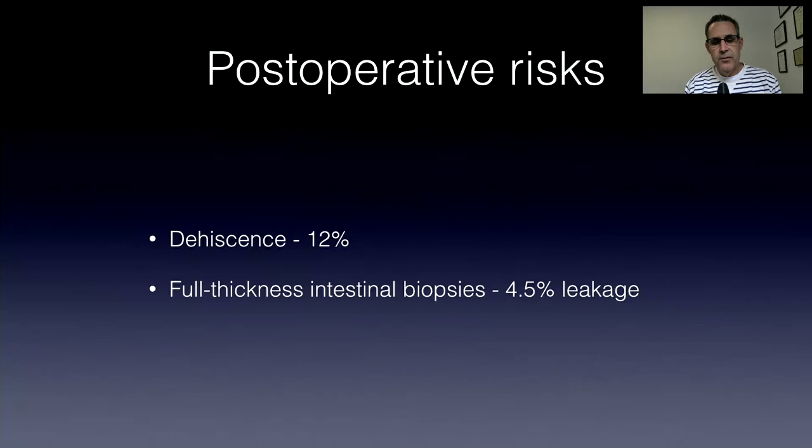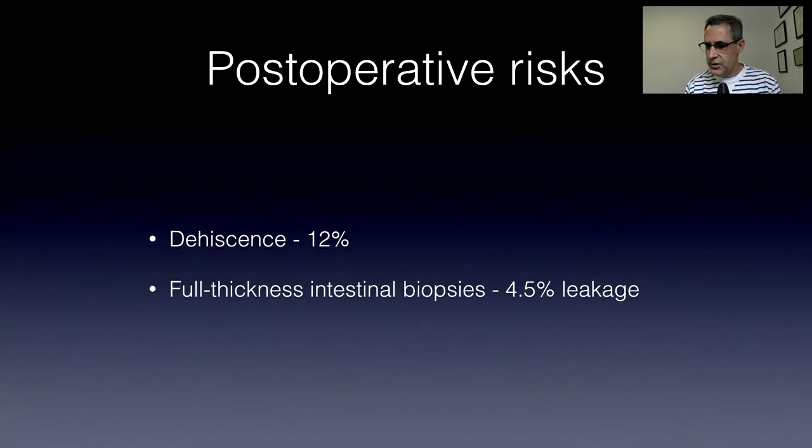Dylan comments: always warn people regardless of how well it looks. Regarding serosal and omental patches — I definitely believe in them, and I'll discuss that technique in a couple of minutes. What are the risks for dehiscence? Poor nutrition and hypoproteinemia are definitely risk factors. If you're doing an intestinal resection and anastomosis in a dog with intestinal adenocarcinoma that's hypoproteinemic with poor nutritional state, there's a high risk that dog is going to leak.